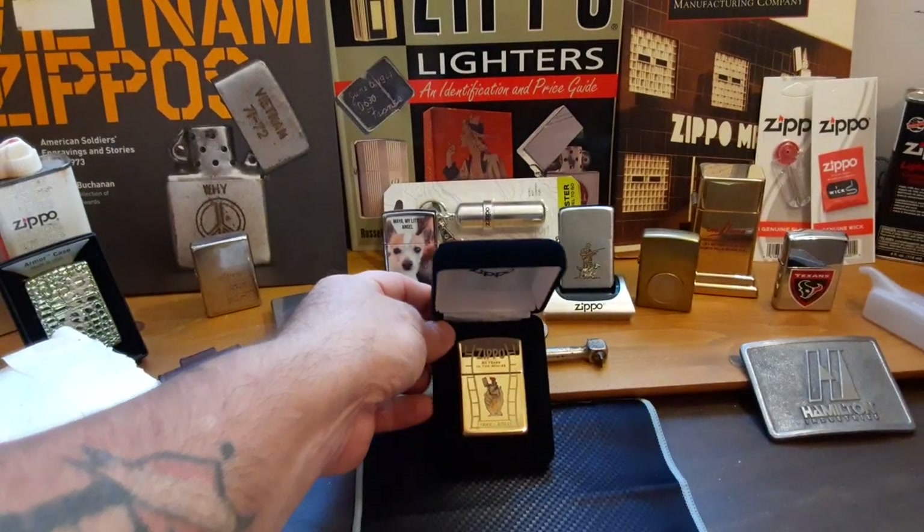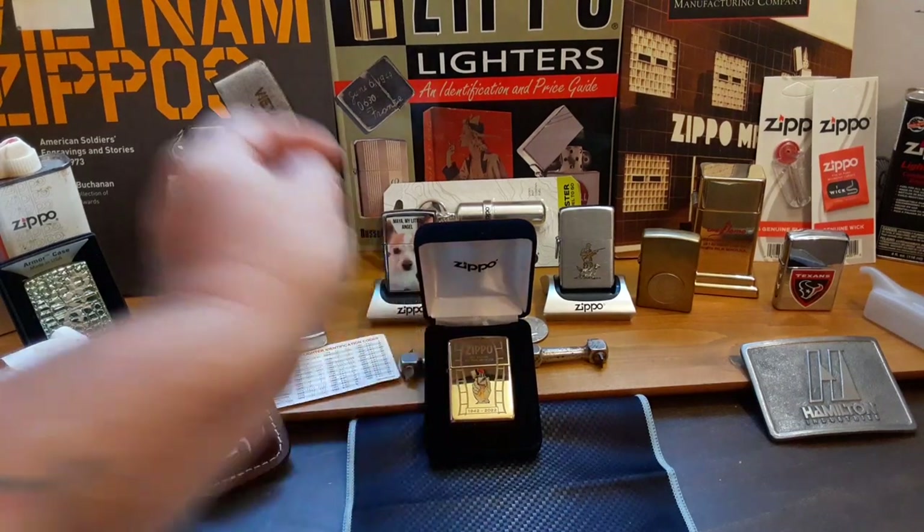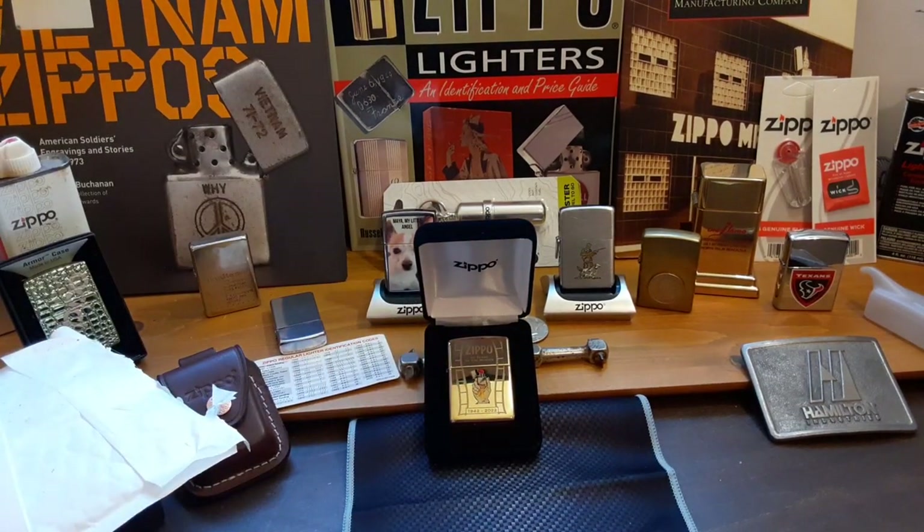If you like what you see, please hit the like button, subscribe — anything you do will help — and leave a comment below as to what your favorite movie was that has a Zippo lighter in it. I have a couple: one of them is The Outsiders — you always see Ponyboy lighting up his Zippo to light a cigarette. Another one is one of the Marvel movies where Nick Fury at the end lights up a Zippo — a solid brass or gold one. Hope you have a great day and I hope you like this video, thank you.